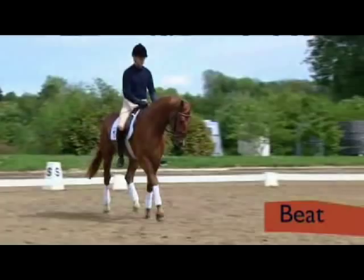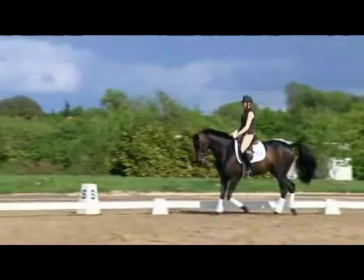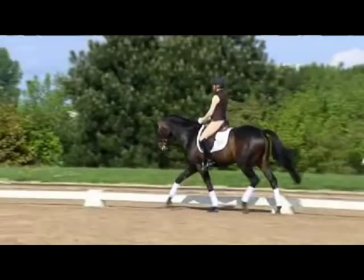Young horses are rather prone to losing these. This is easy to see with Donaro when his attention is distracted by outside goings-on. Callas is still a little unreliable in terms of contact, lifts her head occasionally and doesn't always accept the bit evenly. This is not unusual for young horses starting out.